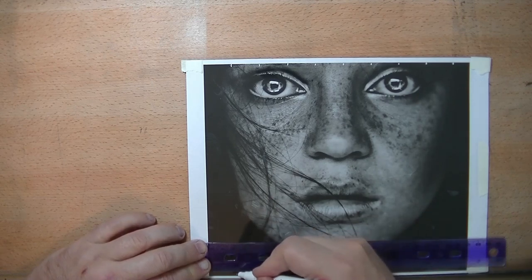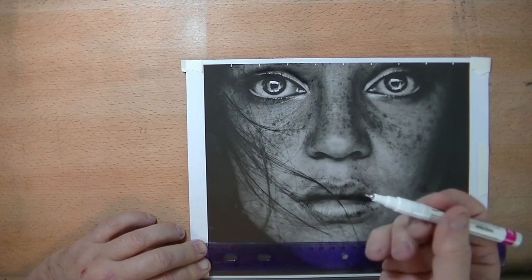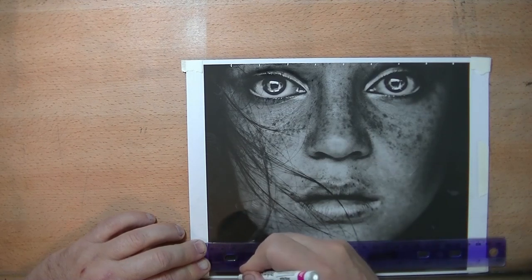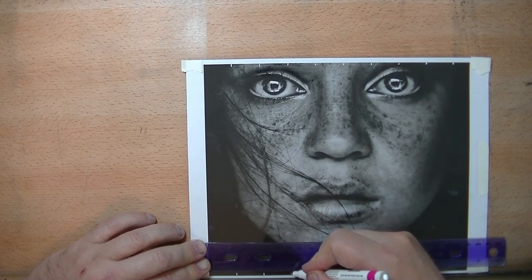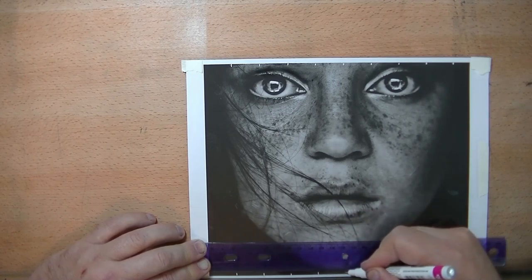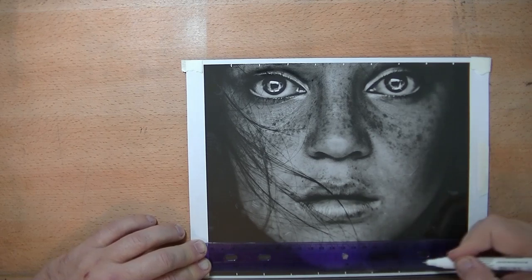I'm going to turn this ruler around and align it up to the 11 — it doesn't matter which one as long as it's a one-inch increment — and do the same thing. My pen stopped because it's quick-dry, so I've got to press down to get the ink to flow. There we go — the ink is flowing really nicely and evenly and smooth, which is good news for me. If you need to do this it'll be good news for you if this thing works, and we'll find out here momentarily.